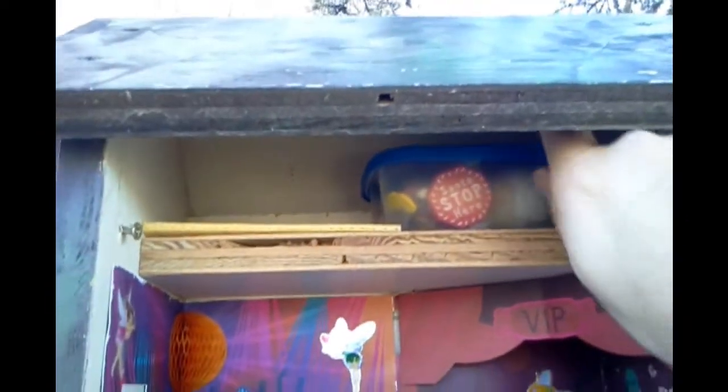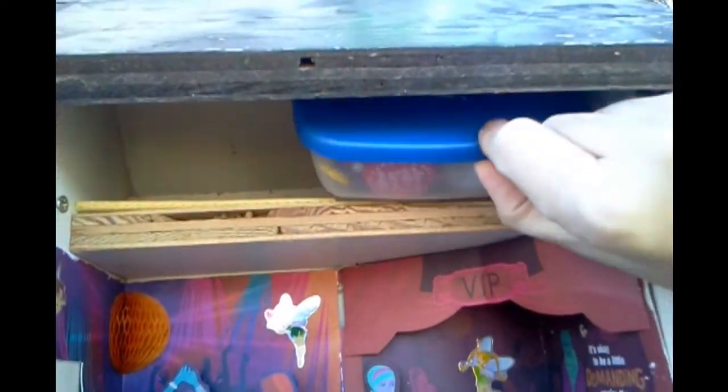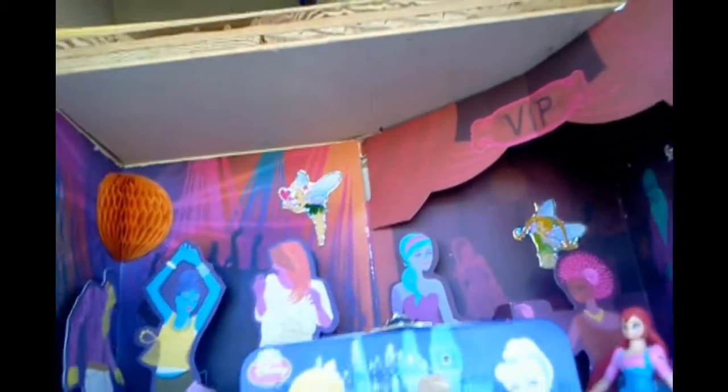Alright, and up at the top you can see that we have a log, and then we have the swag container. So let's go ahead and button this thing back up. And that was it — that was the Disney Princess Birthday Dance Party.